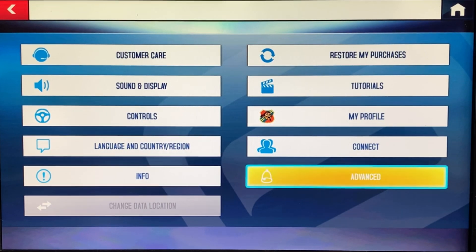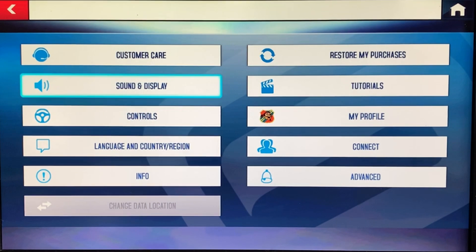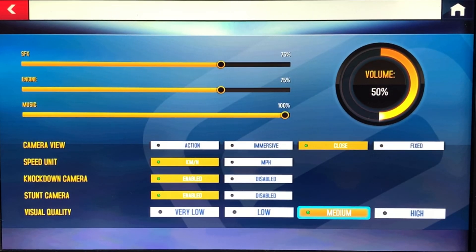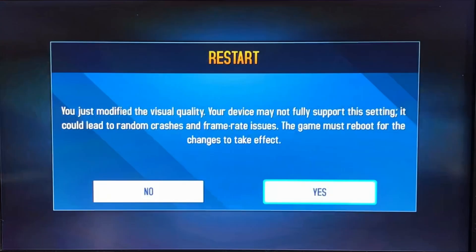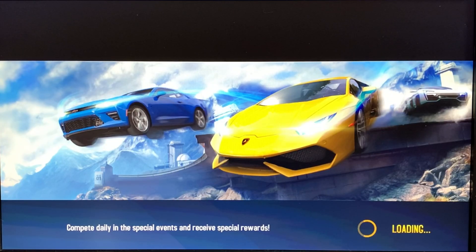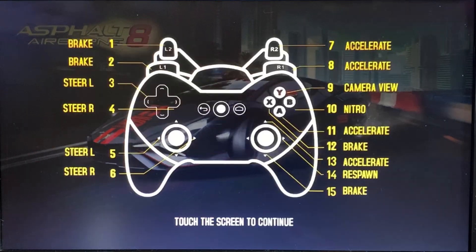There are no quality options at first glance, but actually there is sound and display — camera view, speed, visual quality. We've got very low on visual quality. You just modified the visual quality. The game reboots nice and quick. This is just running from an SD card, nothing fancy.